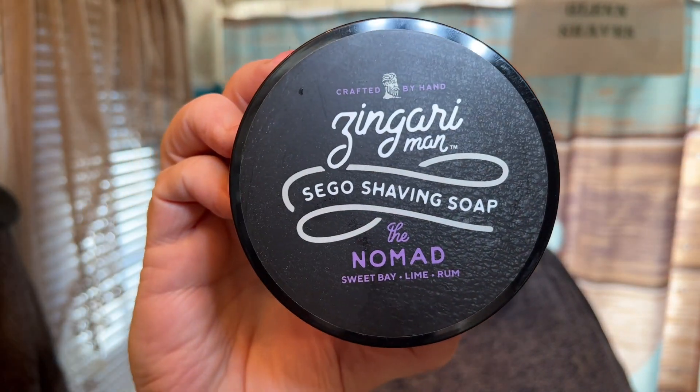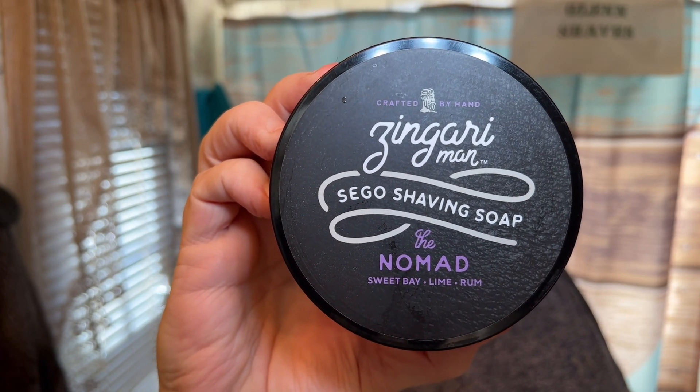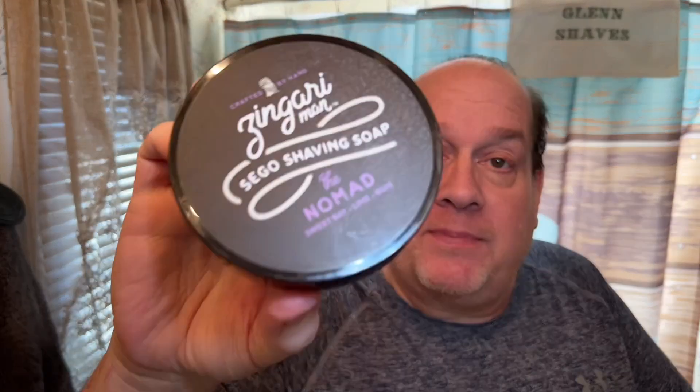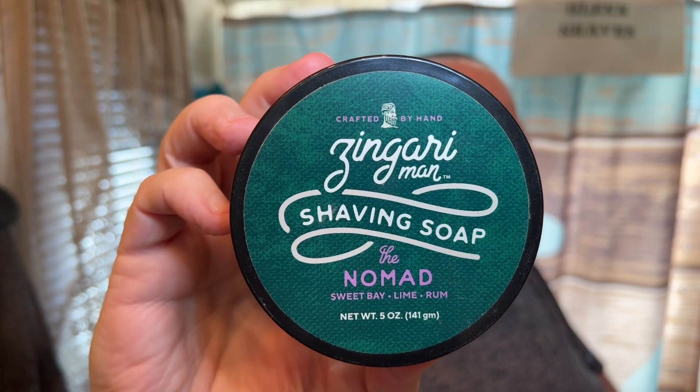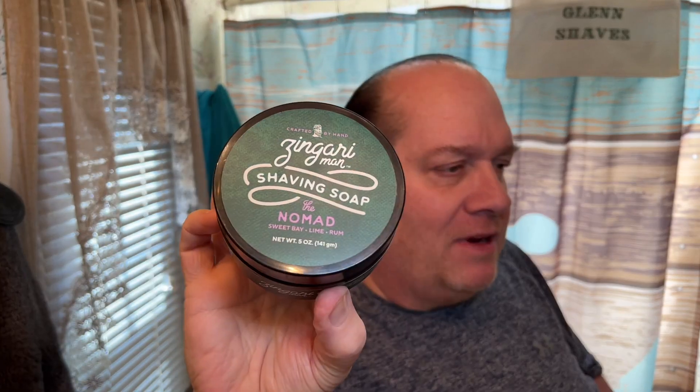My favorite soap by Zingari Man is Nomad. This is in the sego base, and since I have so much Amazon credit, I found the Watchman by Zingari Man on Amazon and picked it up because I don't have it in the sego base. I have many containers of the original Nomad from Zingari in their vegan base — I actually think I have two or three of those.